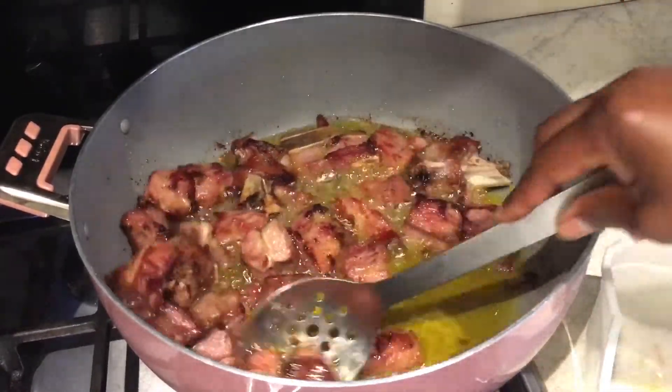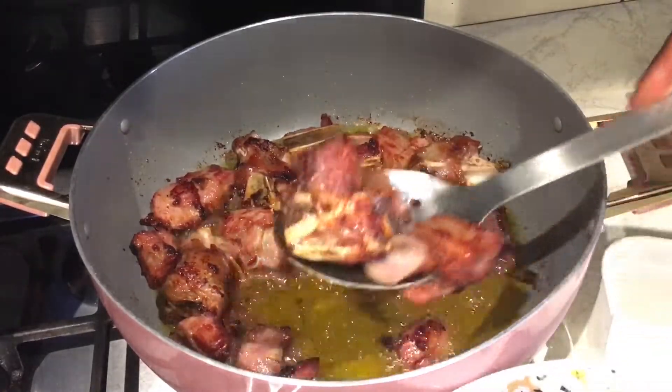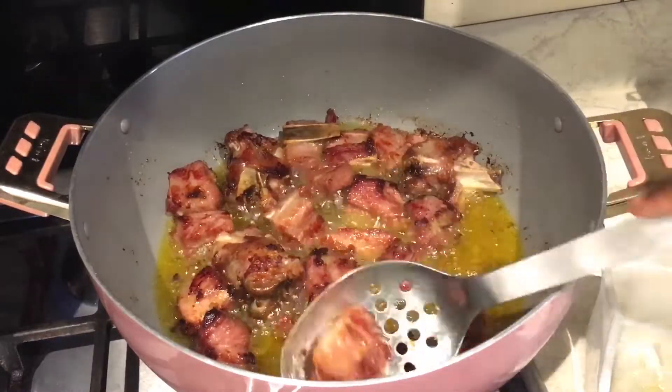I'm just checking on them - it gives a lovely taste when you fry it a bit.